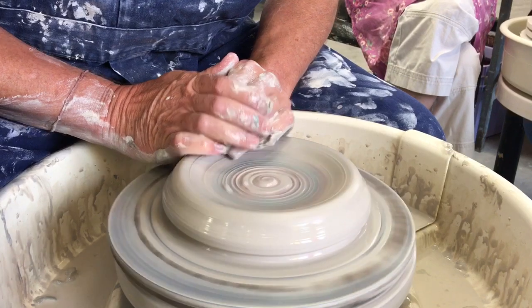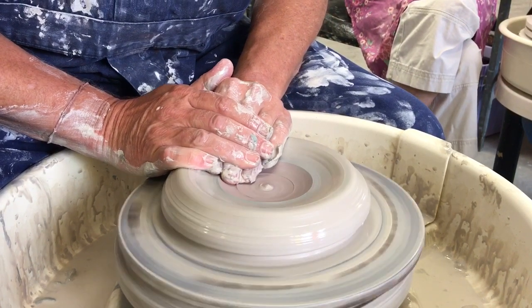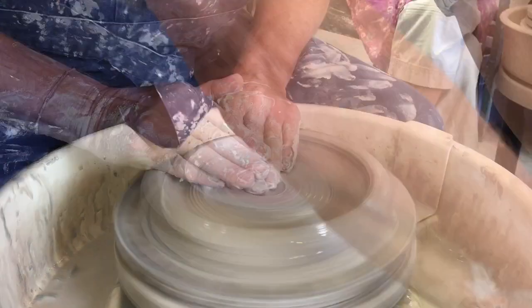But the thing is, Susie, it's really important that all your clays are the same consistency. Because if they're not, you get lumps and lumps and lumps when you add in the clays.